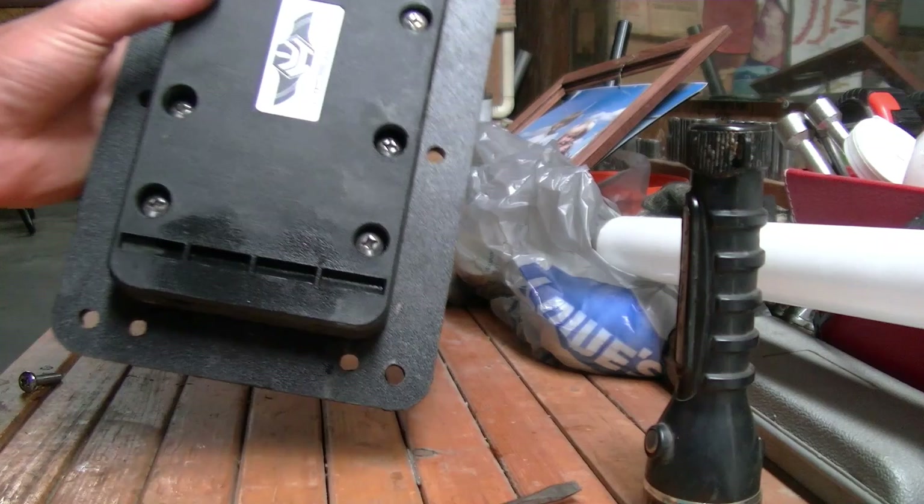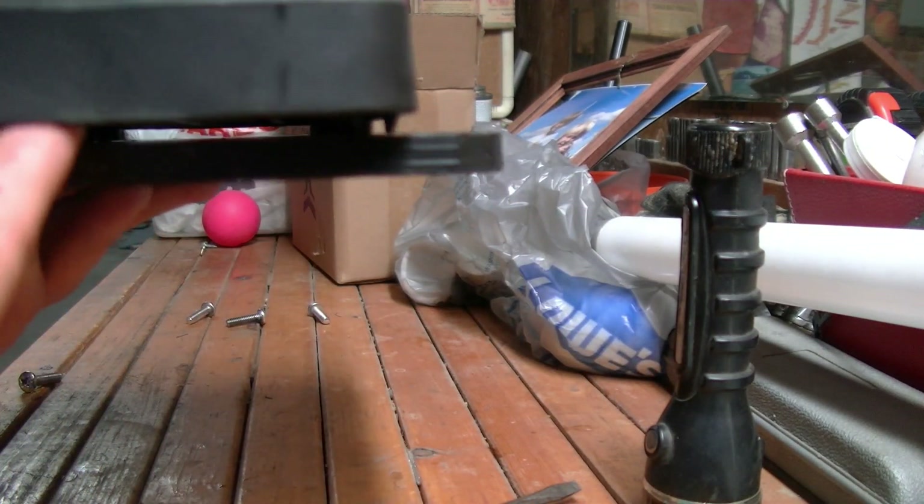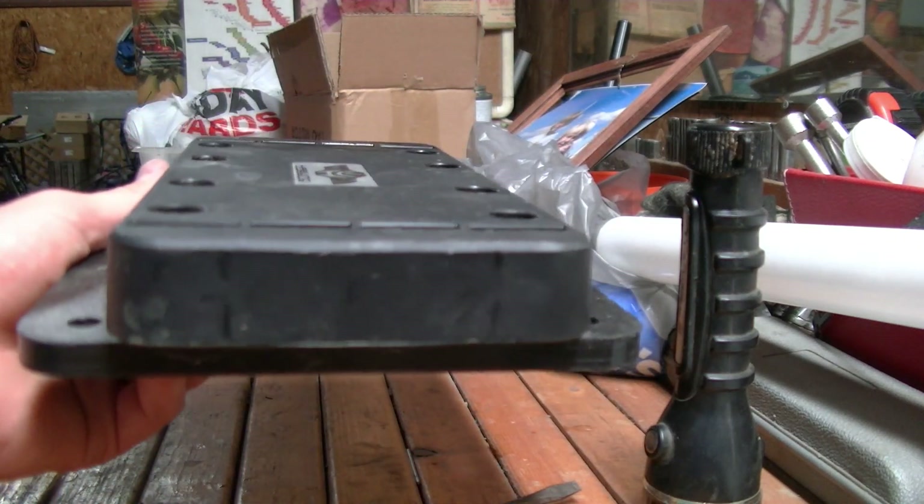Now let's go ahead and show you how to mount the kayak mount. I'm going to mount it just like that — I have it mounted so it hangs off the front here a little bit, which allows for the trolling motor to sit off the front.